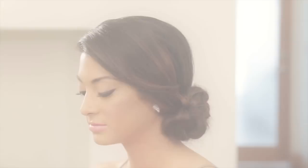Hi, it's Julianne Kaye. I'm going to show you how to get a really cute braided side chignon. It's something that we see a lot of young Hollywood doing all over the red carpet, and it's really easy to do.